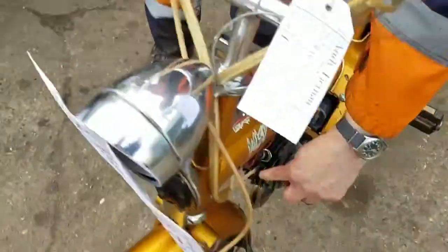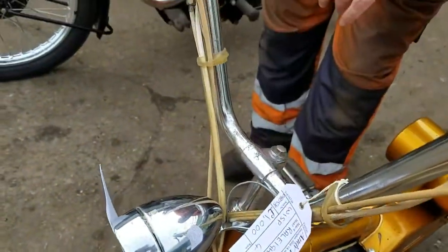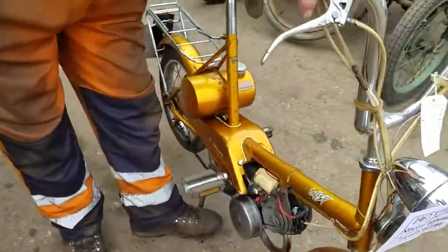Your decompressor lever is on the twist grip and you twist it away from you. If you look down here you can see that — so that's the decompressor. And then you've got the brakes. Fairly simple. Pedal on.